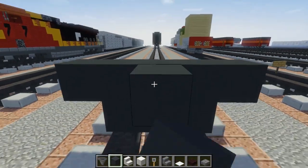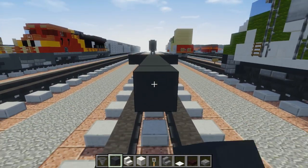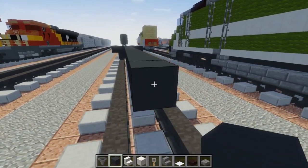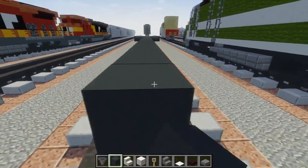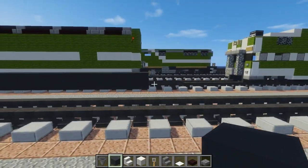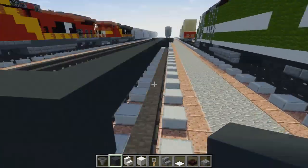Counting out 31 blocks along the middle. All right, and then let's do the same thing in the back that we did in the front.